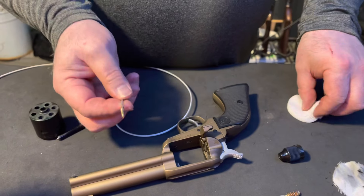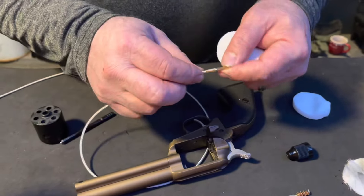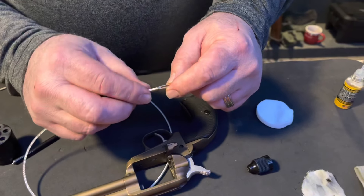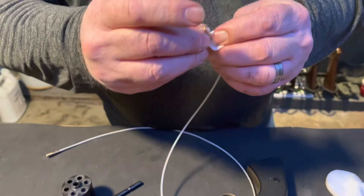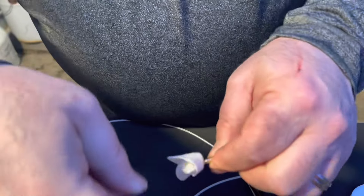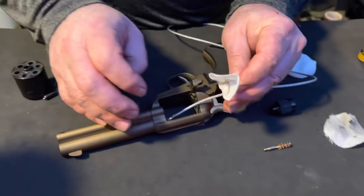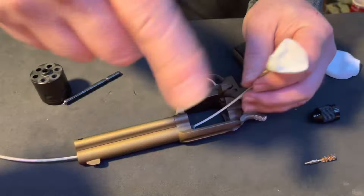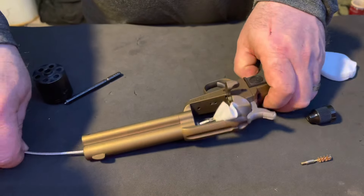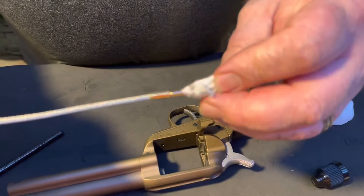This particular small caliber cleaning memory flex cable has a fixed slotted tip on it — it does not remove. See how this comes through — and that came through a little dirty.